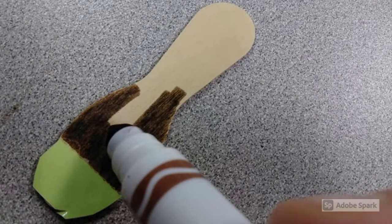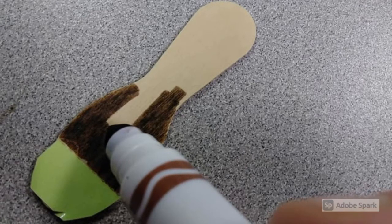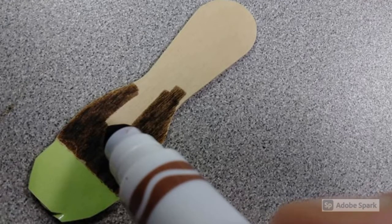Next, take your black or brown marker and color the rest of the spoon so that the firefly's body is dark. This type of camouflage helps it blend in with its surroundings.